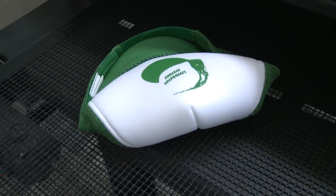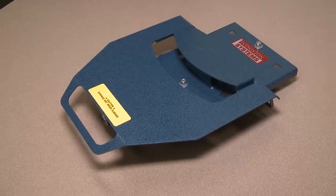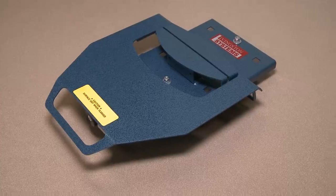The HatChamp has four platen sizes available: our standard, low profile, low low profile, and visor.